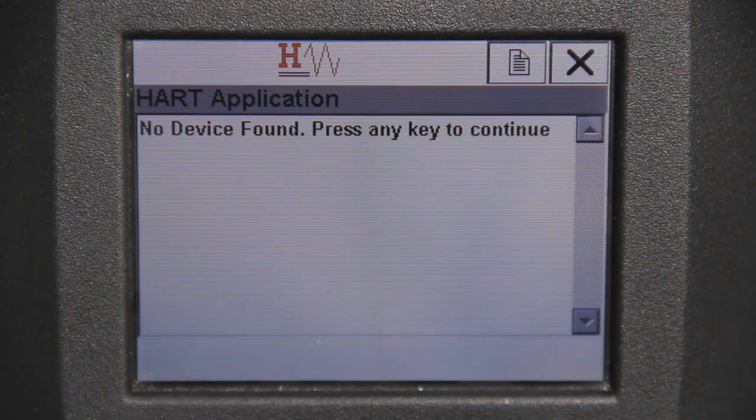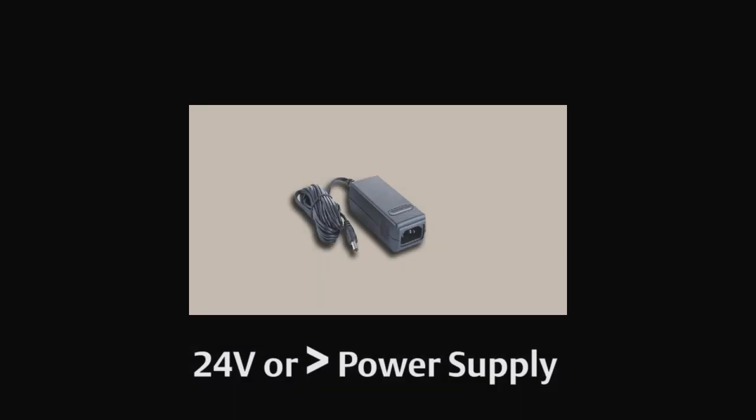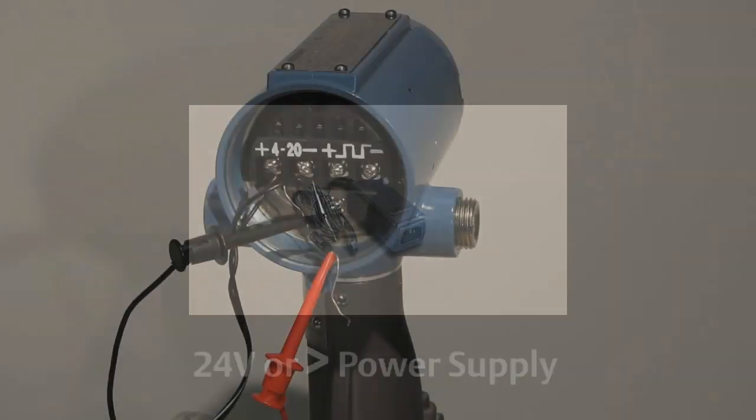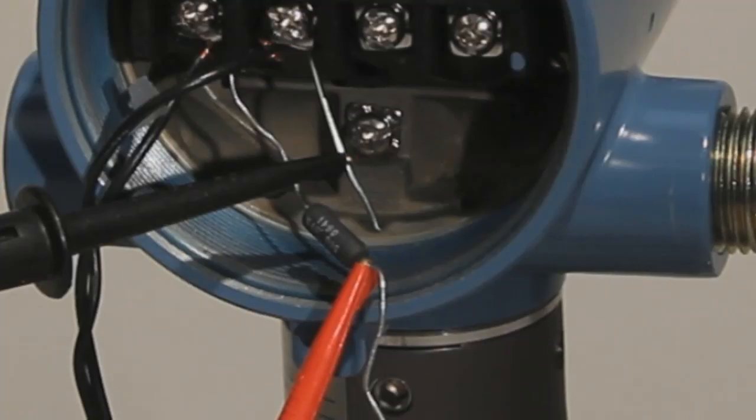If you see the message 'no device found,' press any key to continue when you make the online selection. Be sure to verify that your meter is turned on and that connections are made properly. Note, the power supply should be 24 volts or higher — anything less will not pick up your handheld. Also, be sure that the handheld device is running in series with your power source across a minimum 250 ohm resistance.